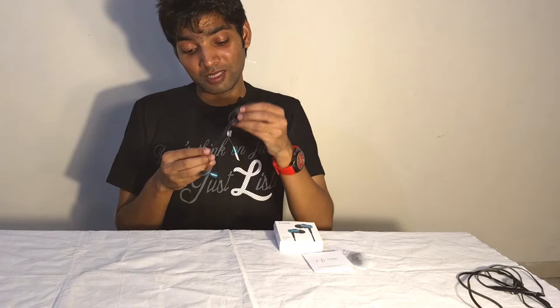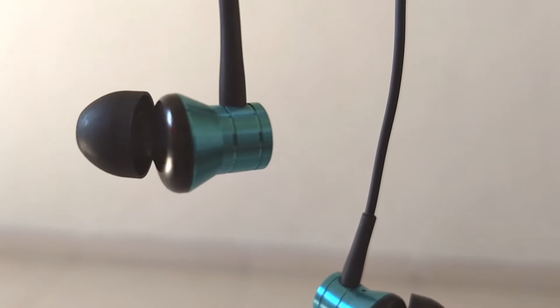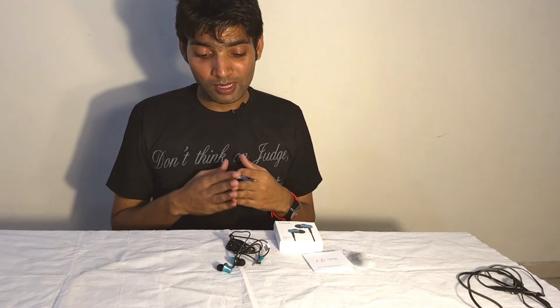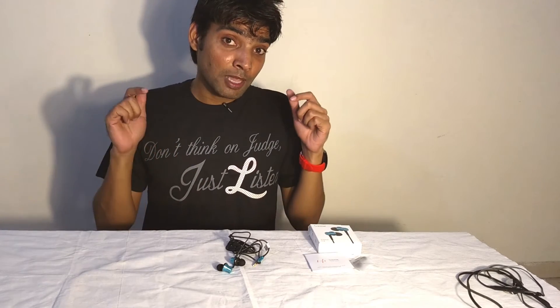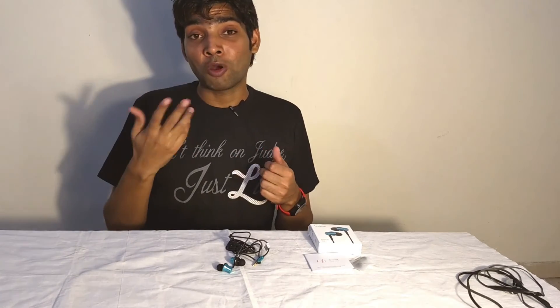I will also recommend these earphones for under ₹1000 — these are the best one can get at that price. The only thing is, if you prefer a bass-heavy earphone, you can look elsewhere. Otherwise, these are an amazing choice. Links for these earphones are in the description. If you found this video helpful, hit thumbs up; share your thoughts in the comments or follow me on Facebook and Twitter. Take care!